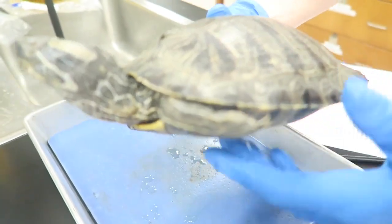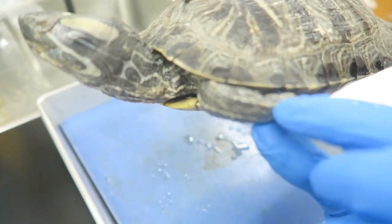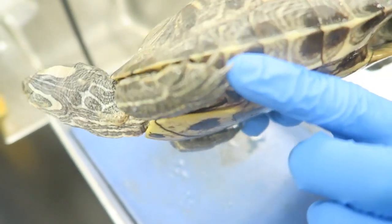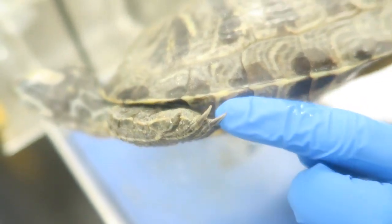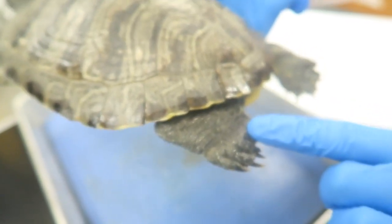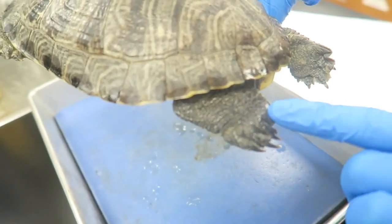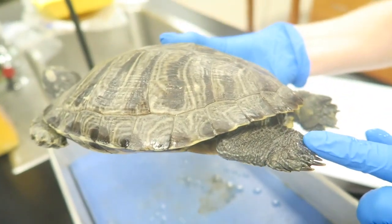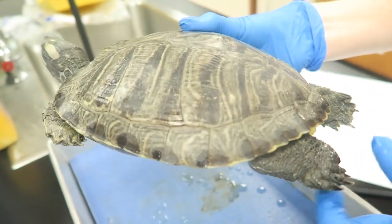The forelegs are covered in scaly skin and they have claws, which allows the turtles to climb, dig, and move. Moving down to the hind legs, which are actually longer than the forelegs, they're shaped kind of like a paddle, which increases water resistance in the water allowing the turtle to swim.